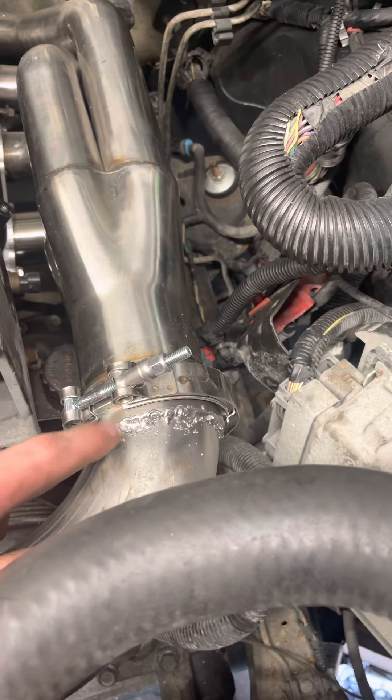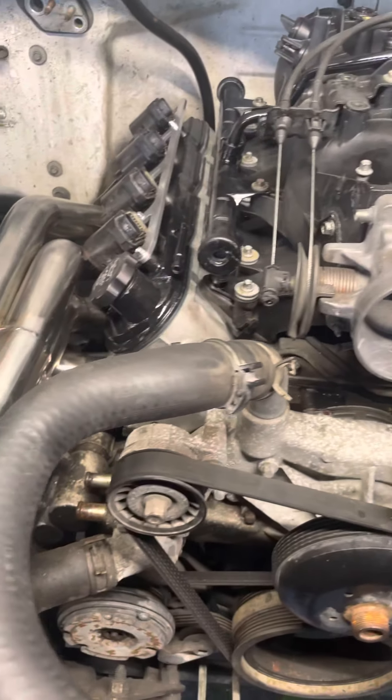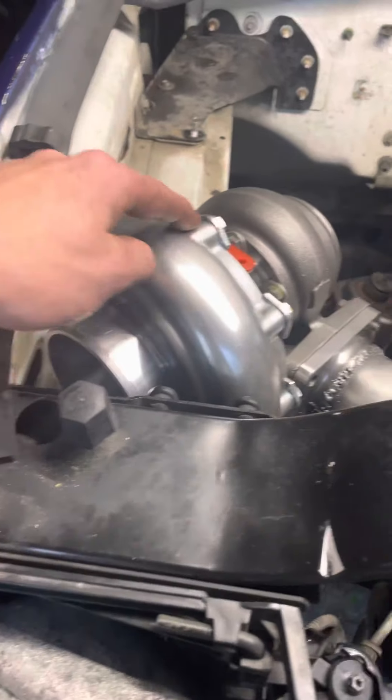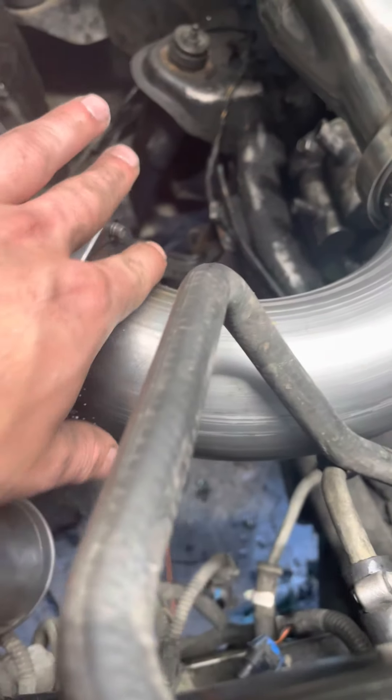These welds kind of suck, but for this little Harbor Freight welder I've had for about two to three years, it's not bad — it's held up to every job. I had a little issue with the turbo location I wanted, so I ended up mounting it right here. Yes, shitty welds, but it's solid.